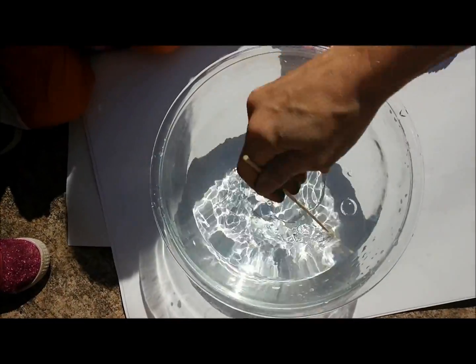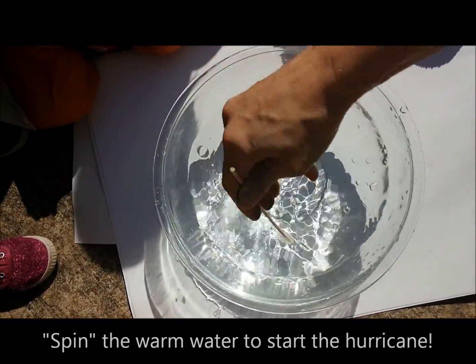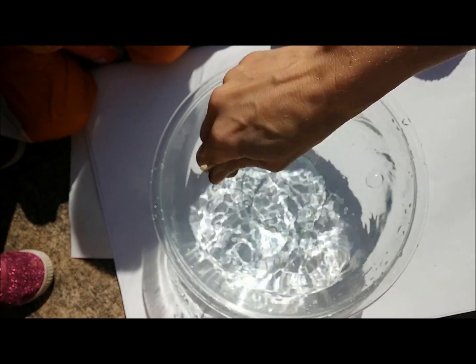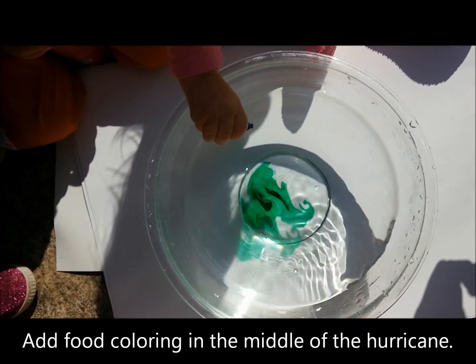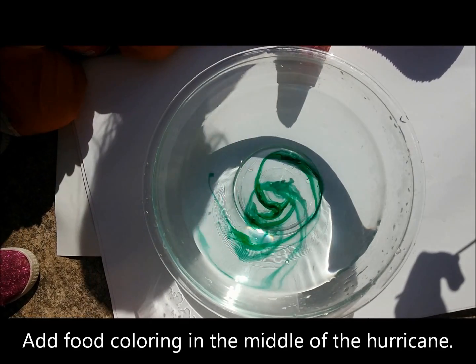To get the hurricane started, we are going to spin our warm water in a circle with our stick. We'll stir it for about 10 or 15 seconds to get a nice spiral action. And then we will add the food coloring right in the very middle of the hurricane. And you can actually see the way that the water is spinning with the hurricane.